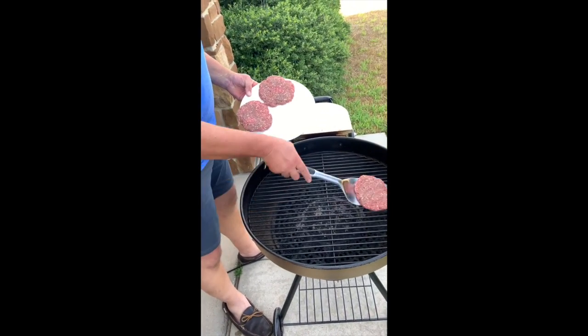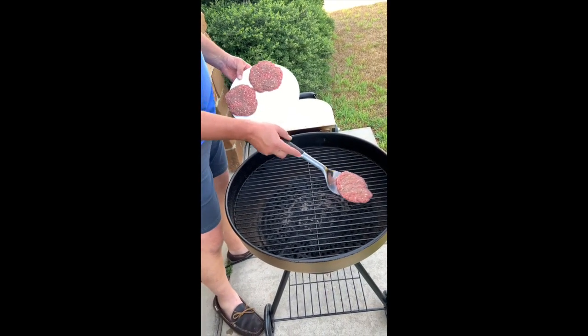This is a Recteq Bullseye grill. I have it set at 400 degrees right now.